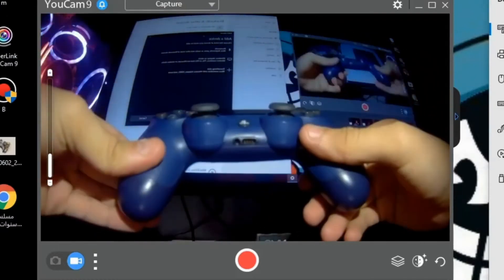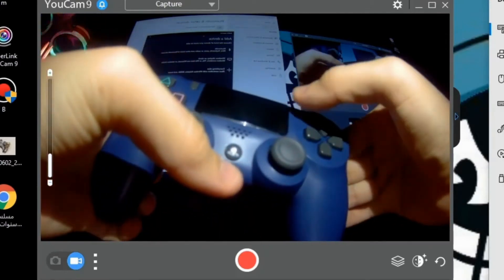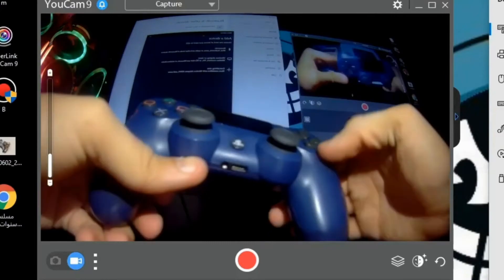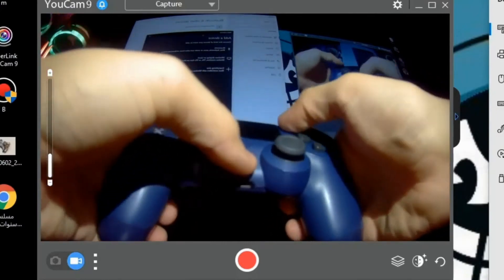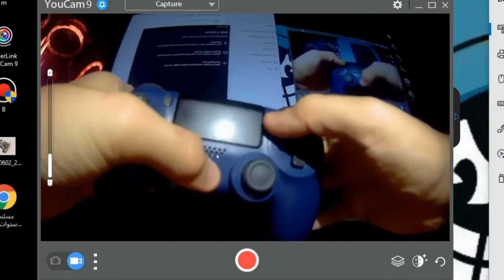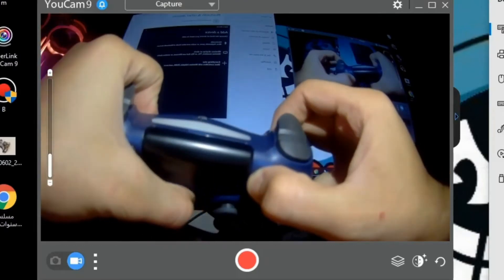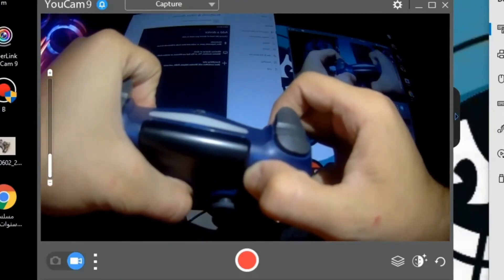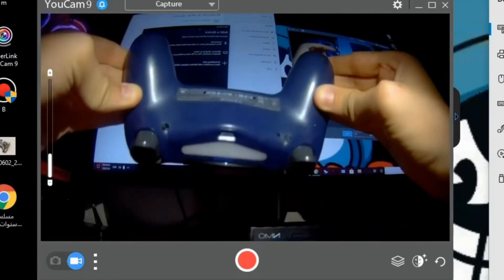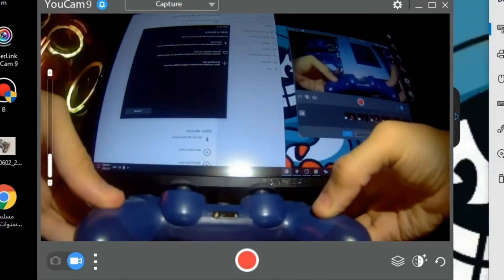Now that your controller is reset, you're going to hold the Share button and the Home button at the same time. Once you hold both, the light will start flashing double — you'll see the light flashing twice in quick succession. That means your controller is now ready to pair to your computer.